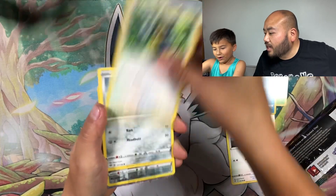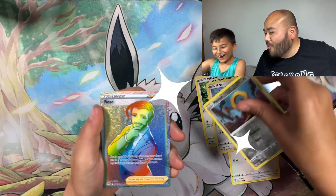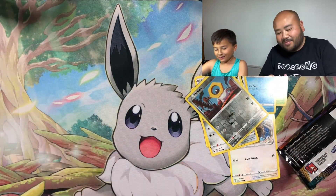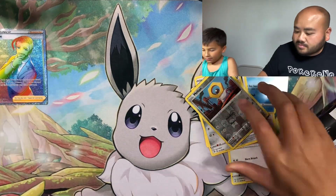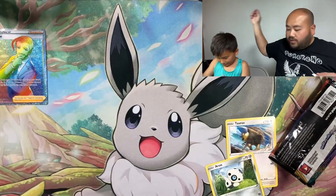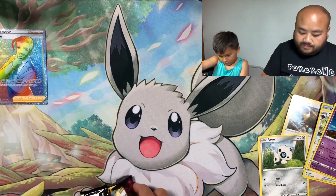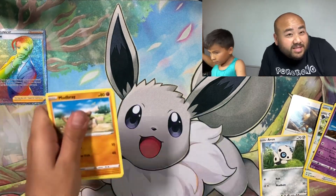I see something shiny already! We got a Rainbow Rare — first pack magic — with a Rainbow Rose! Look at that magnificent beautiful card. That's awesome. Now on to Fusion Strike — nobody really likes Fusion Strike, right?